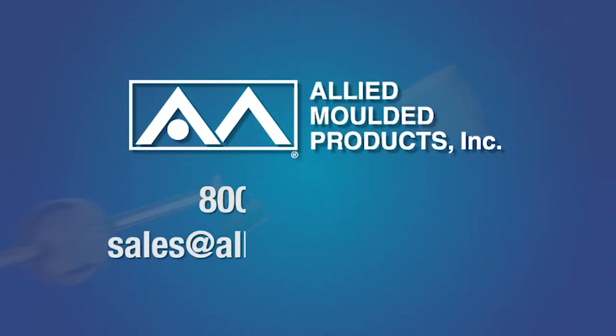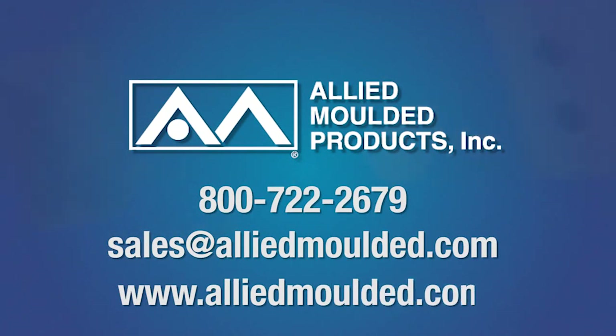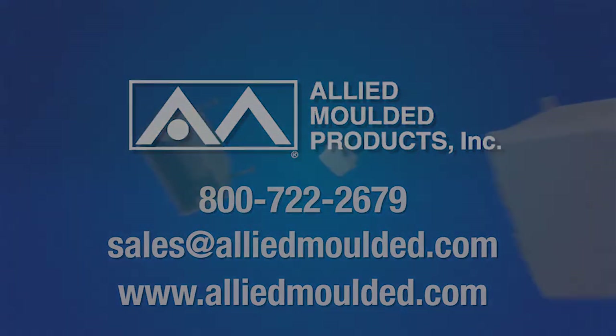For more information on our ventilation kits or the products or services we offer, simply call or visit our website at AlliedMolded.com.